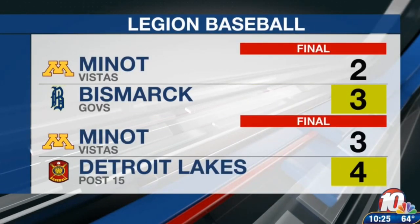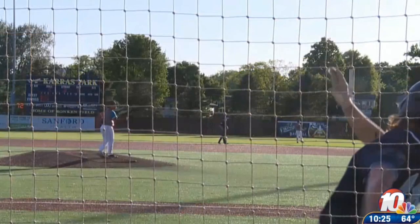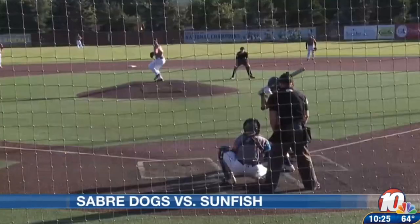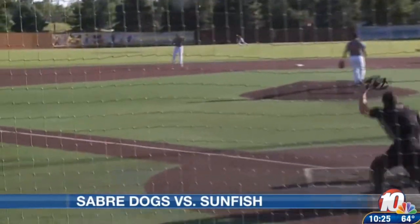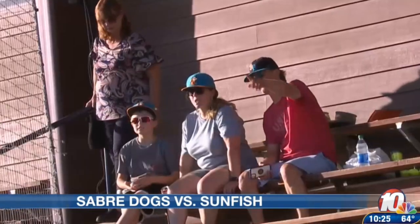Detroit Lakes walks off over Minot. In Dickinson, it was the Volunteers all over the Metros. Meanwhile, in Sioux Falls, it was the Sabre Dogs and Sunfish, with Surras Valley trying to rally, but a hot shot is hauled in at shortstop for Sioux Falls.